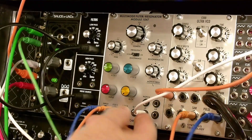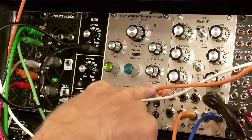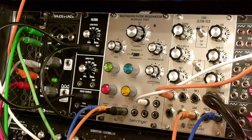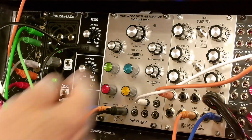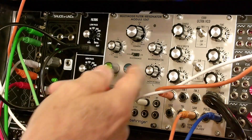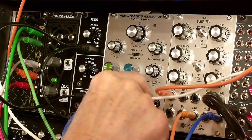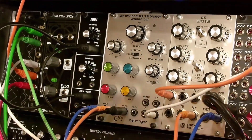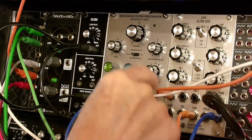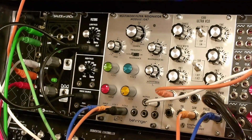This is the low pass output we're listening to. The notch sounds similar because I've selected the low pass output configuration of this notch. When you put it into a true notch, the resonator disappears. If you put it in high pass, you get basically the same thing that you get from the high pass output. Band pass sounds very similar.